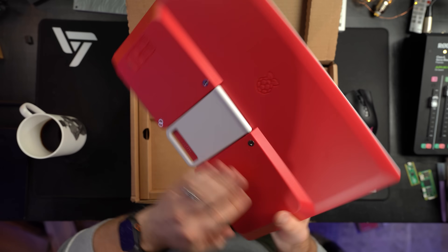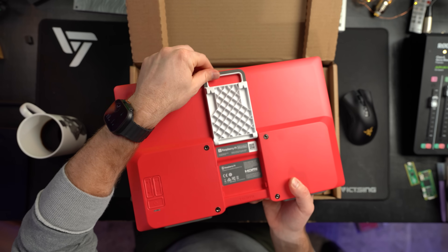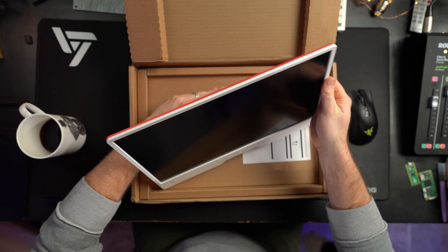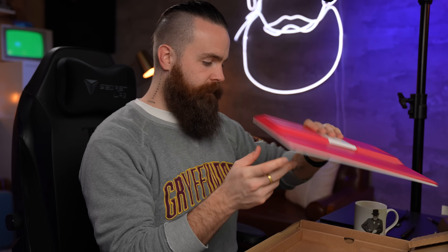Disclaimer: this is not sponsored by Raspberry Pi. They just sent it to me — they didn't say I had to say anything. Very rarely do I even make content about stuff they send me. I just decided to do this. So this is a coffee-fueled opinion of my own. On the back there's a nice stand that goes all the way back, which is a really cool way to do it. It has other stuff we'll talk about in a moment. Let's keep unboxing.